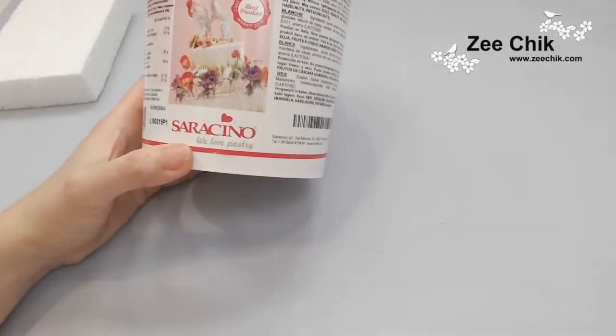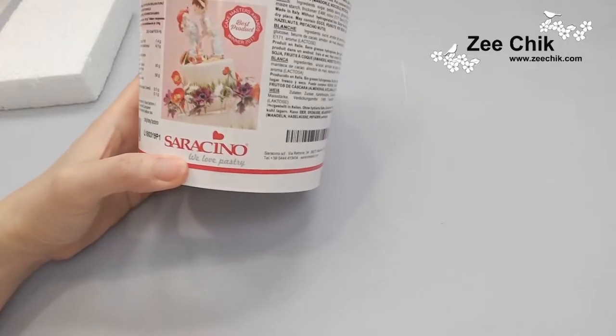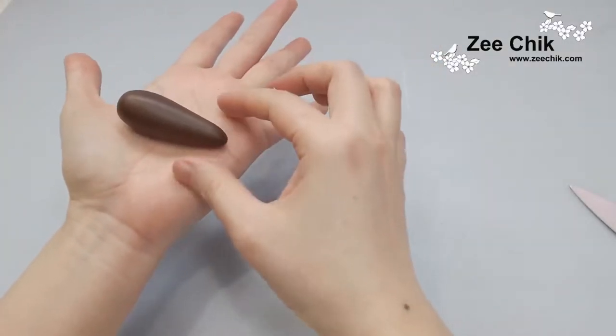Hello everyone, today in this video I'm going to show you how I make this Viking, and as usual we are using Saraceno modeling paste.